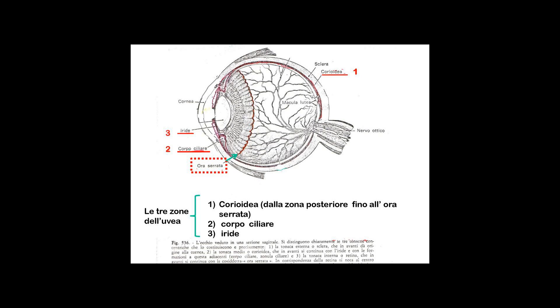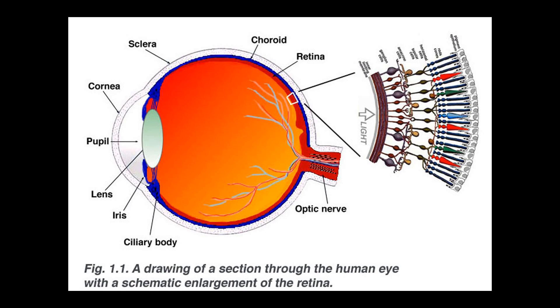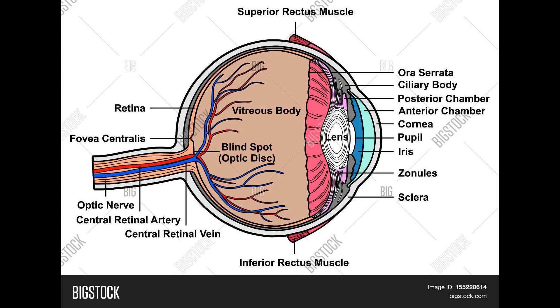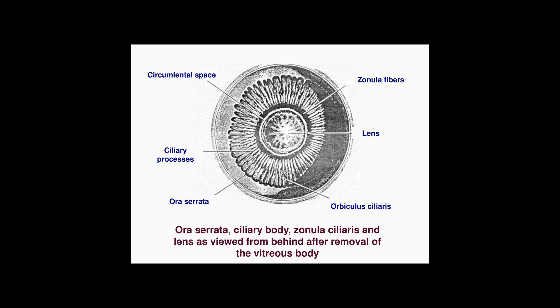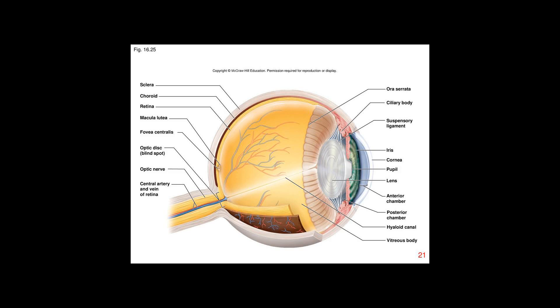In this region, the pigmented epithelium of the retina transitions into the outer pigmented epithelium of the ciliary body, and the inner portion of the retina transitions into the non-pigmented epithelium of the cilia. In animals in which the region does not have a serrated appearance, it is called the ora ciliaris retinae.